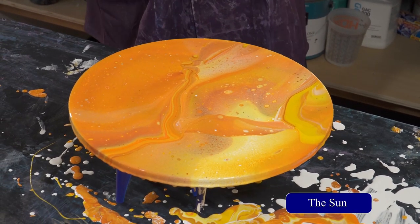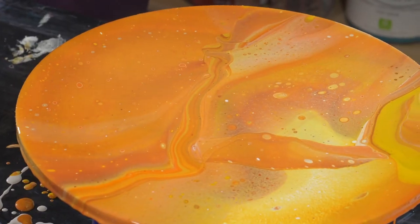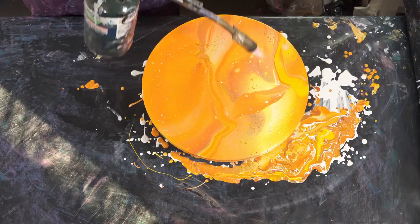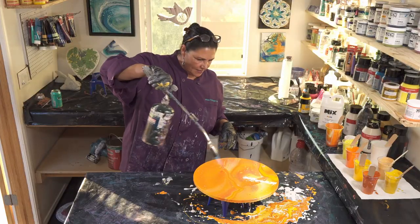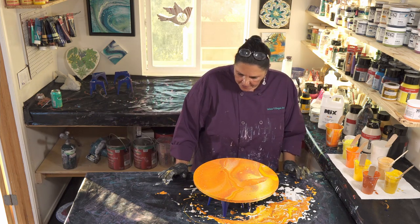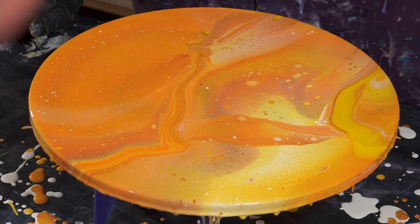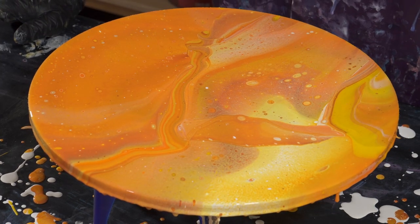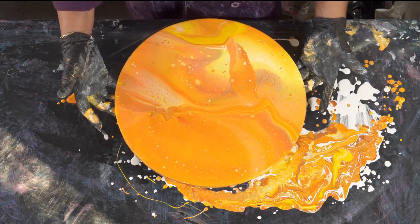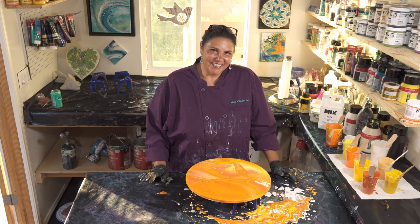So this was the sun. We did Mars that you guys saw right before this. I'm going to torch this one more time because I see some more bubbles. I like it — it's really cool, still very bright and happy. There are some nifty cells coming in through here, and I really like that there's a lot of yellow up in this part. I will show you guys this one when it's dry, and Mars also. Thank you so much for being here with us today. We'll see you in a minute.